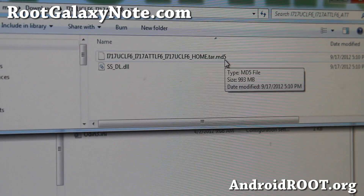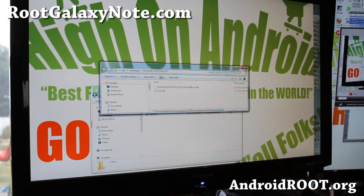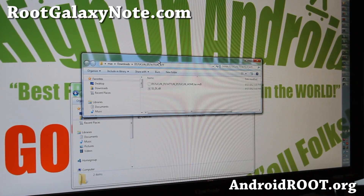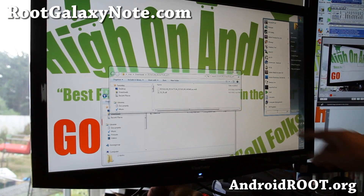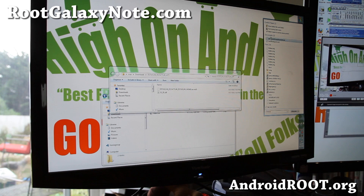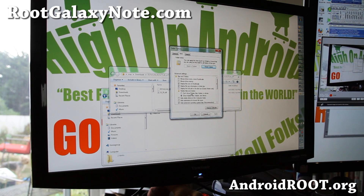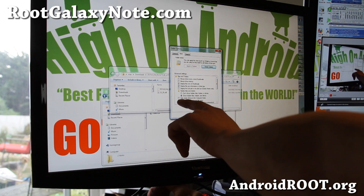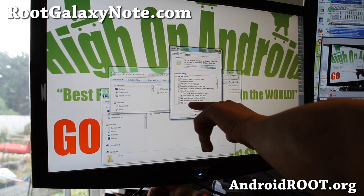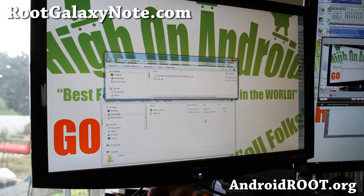If you cannot see the .tar.md5 extension, that's because file extensions are hidden. Go to Search and type 'hidden' for Windows 7. There will be a menu for 'show hidden files and folders.' Make sure it's set to show hidden files, folders, and drives. Also uncheck 'hide extensions for known file types' — it makes things easier when you're rooting.